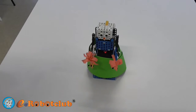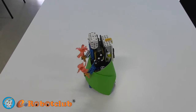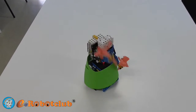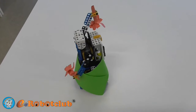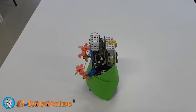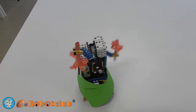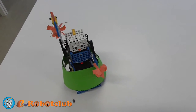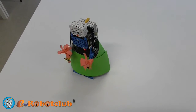And now I'm going to show you the demo. You have seen my demo.